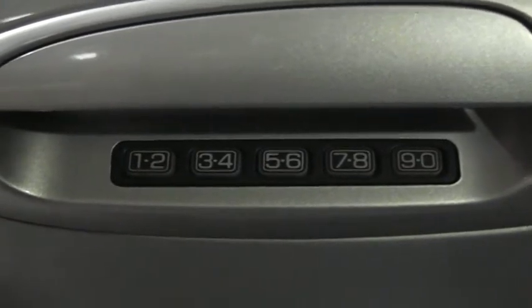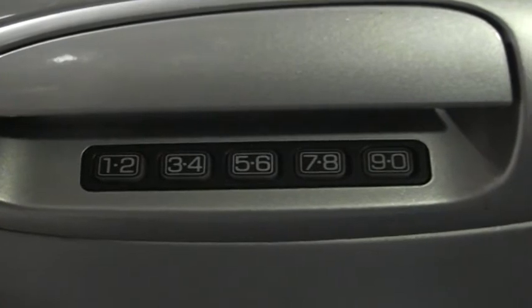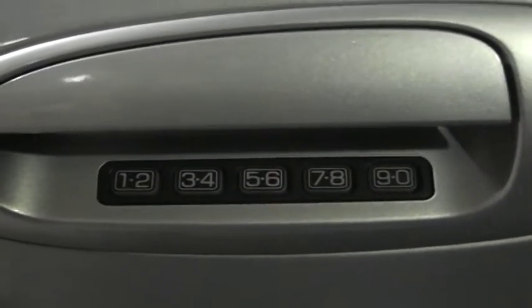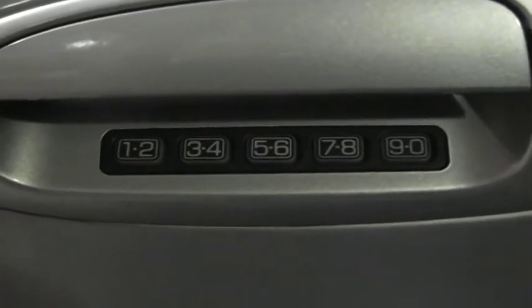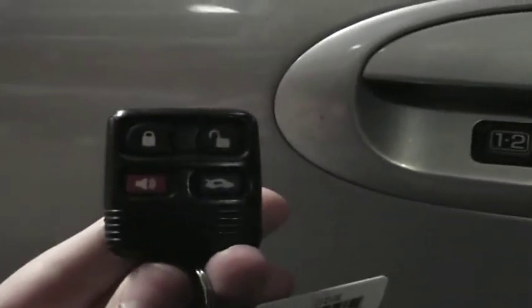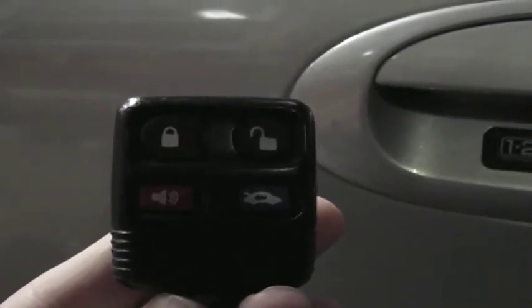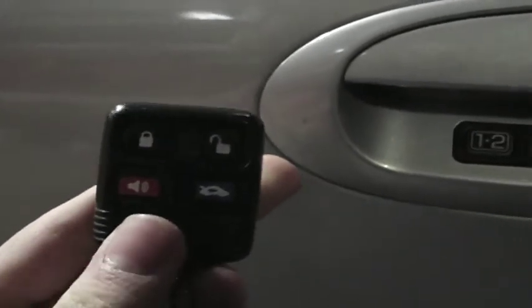What's up everyone, today let's take a look at the keyless entry system on a 2005 Mercury Sable LS. There are two components to it: the first being the keyless entry keypad that you see here, and secondly the keyless entry key fob that you see here. Starting with the key fob, it is pretty self-explanatory.